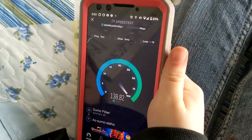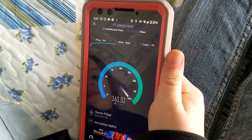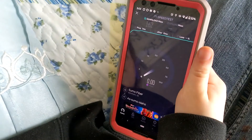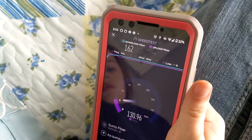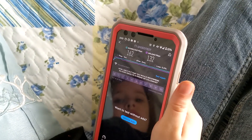Moving into this room — just to give you an idea of how far away we are from the router. We're not that far away but we got a hit. We got 162 down and 132 up.